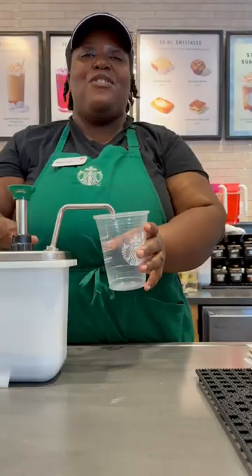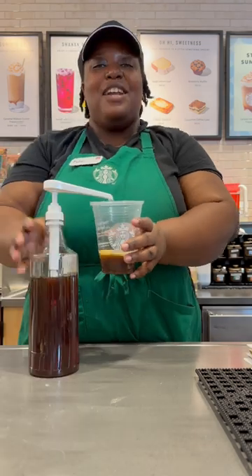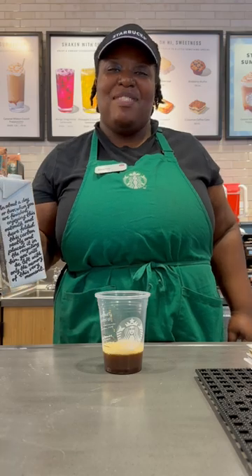Hey! Let's make a strawberry brown sugar chai. Get your cup, four pumps of chai, adding four pumps of brown sugar, adding your oat milk to the top line.